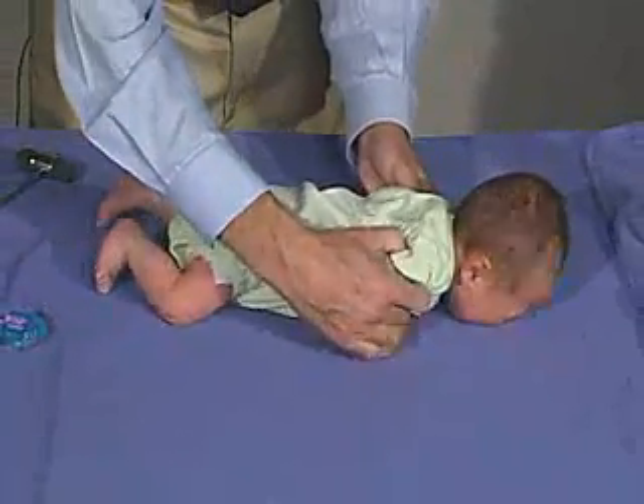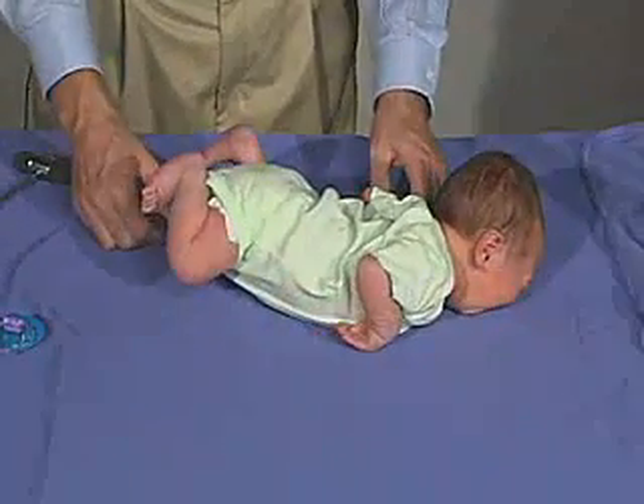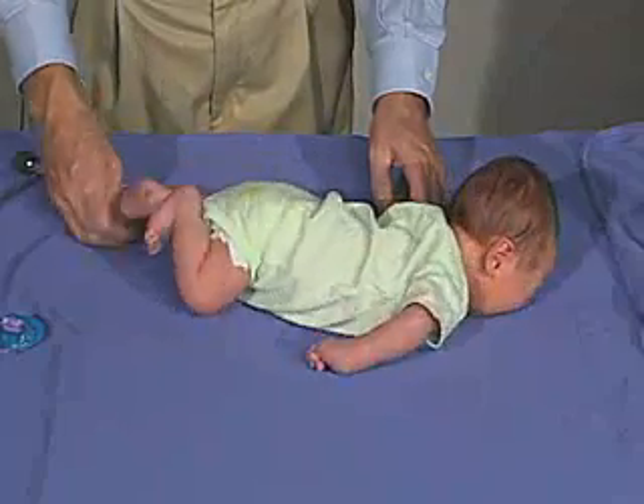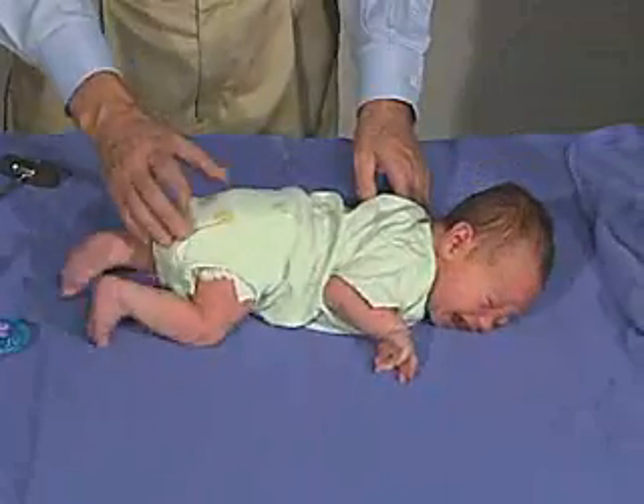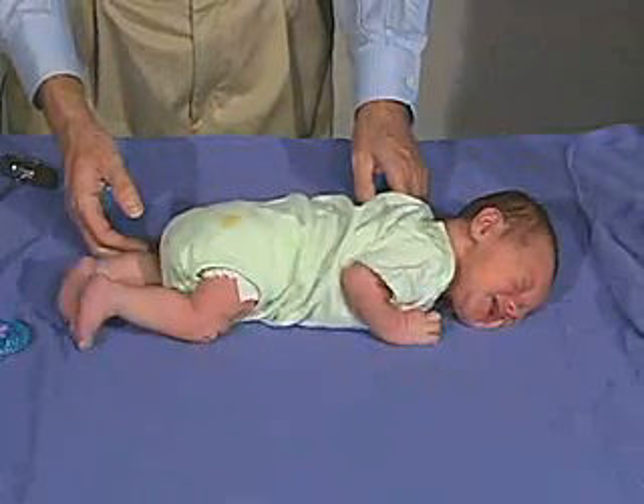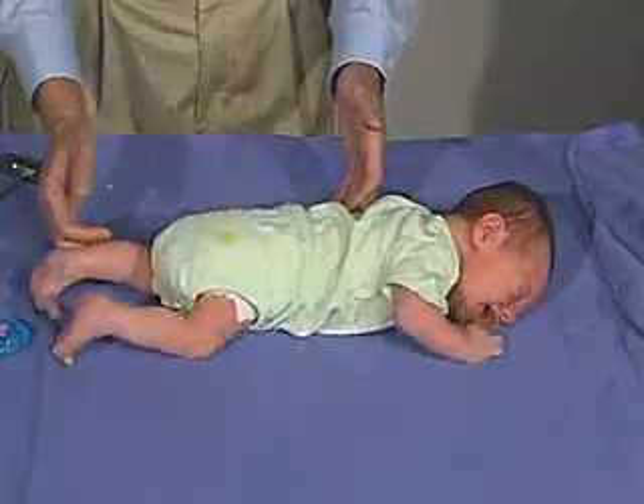Bringing his arms back here and see if we can bring them forward, which he's actually trying to do. He gets that arm forward, he gets his little buttocks tucked up underneath and his legs tucked up here. So again, he's got good tone and good movement.